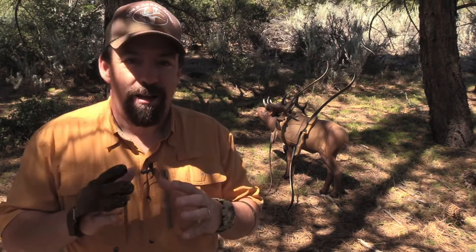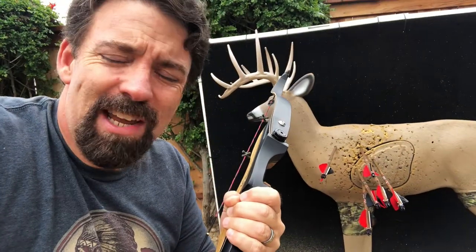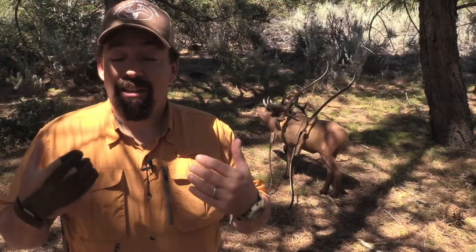Hi folks, John with the Wingman 115 channel. Thank you so much for checking in. If you've been a viewer or subscriber for the past couple of years, you know that I just have a passion for archery. If you follow along on my social media, I pretty much post something a couple times a week shooting in the backyard range. Today we're going to be talking about ILF bows. I've recently gotten into ILF - I've got the ILF bug and I want to share it with you.